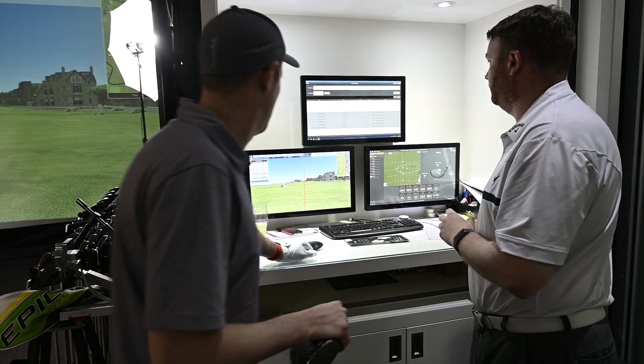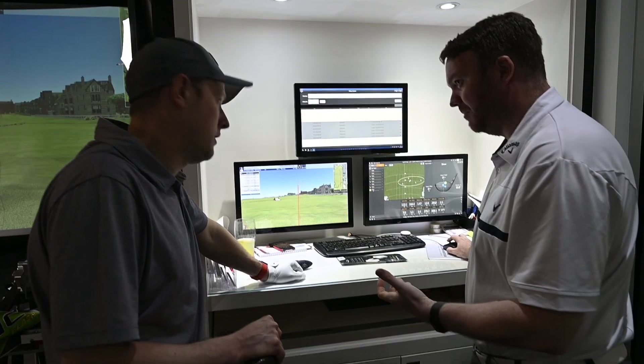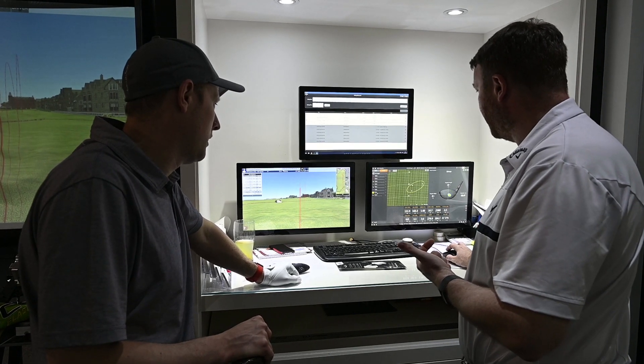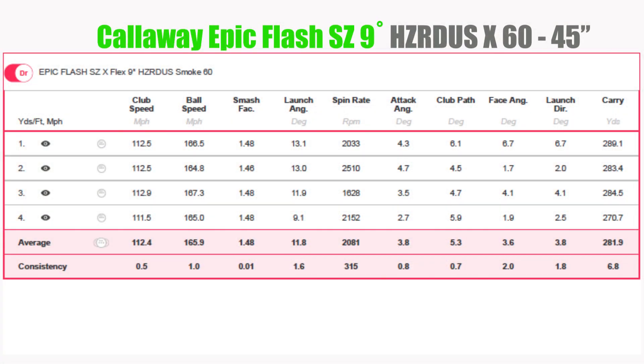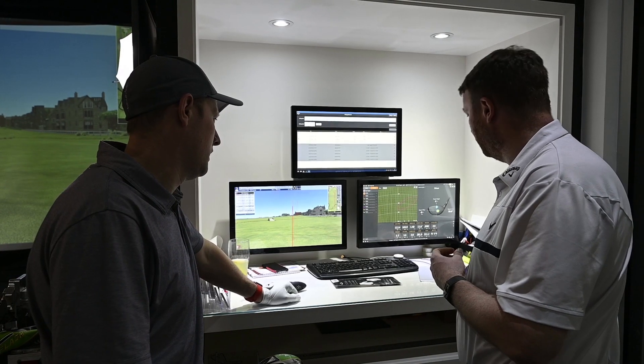Looking back through all the different combinations tested, we started off at 164.4 miles per hour ball speed, saw variations around 165 and 164, and now with the current setup we're looking at 165.9. From 164.4, for virtually the same club head speed, ball speed has improved by about 1.5 miles an hour. Matt thinks we could probably sneak a little bit more out of it with a more centre strike, but he likes what we're seeing.